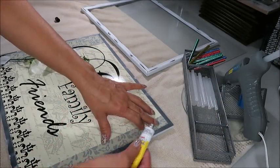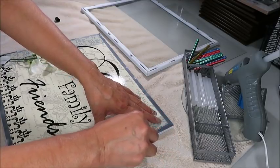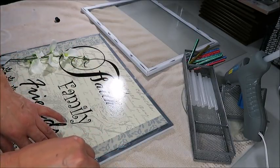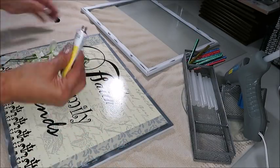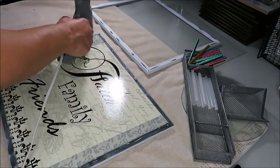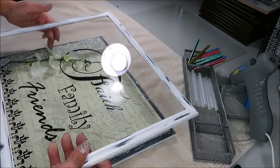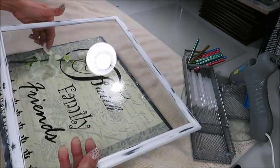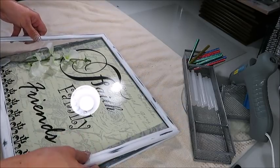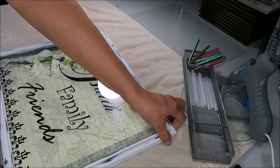Now it's time to bring both picture frames together. I'm going to apply some hot glue and super glue all around the edge of the picture frame. Now I'm placing the glass picture frame over the bottom part and pressing down to make sure they bond well together.